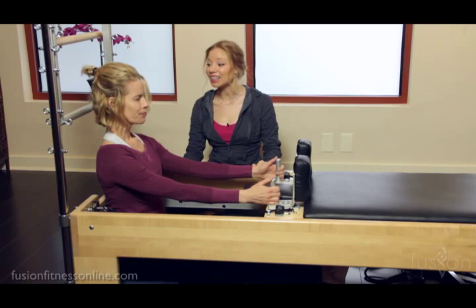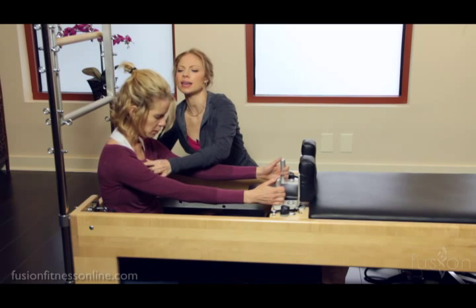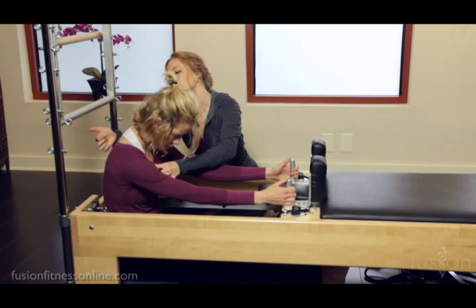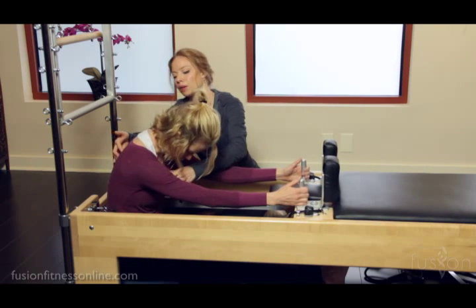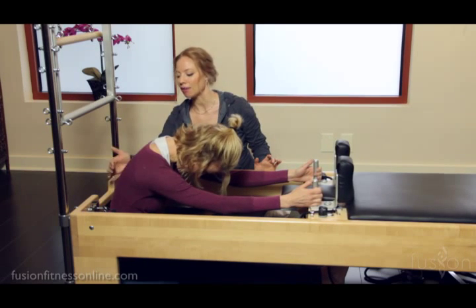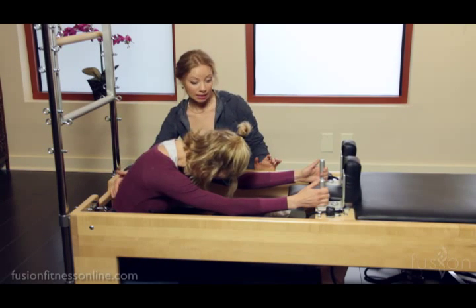Let's do that again. Inhale here. Now exhale — melt the sternum back and give into the pull of the springs, and feel like each vertebra is flicking up and up and up, softening the shoulder girdle. Shake out the head and feel every single little movement of those juicy discs.